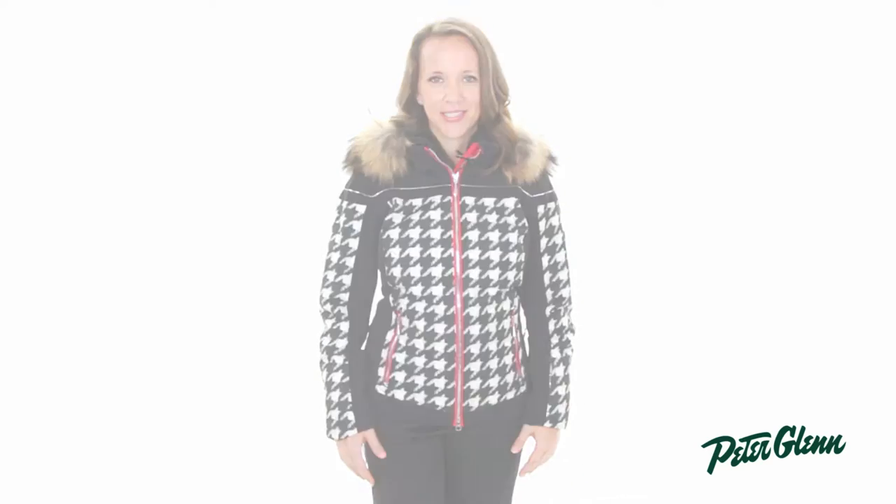Hey everyone, this is Casey at PeterGlenn.com and I'm wearing the Descente Raven jacket for women. This is a super fashionable jacket that comes in a cute houndstooth print that I know you're going to love.